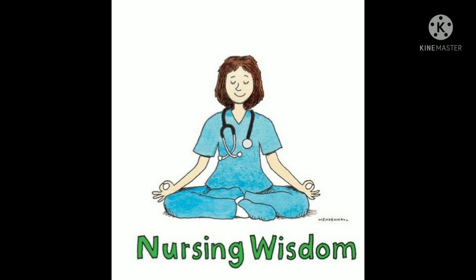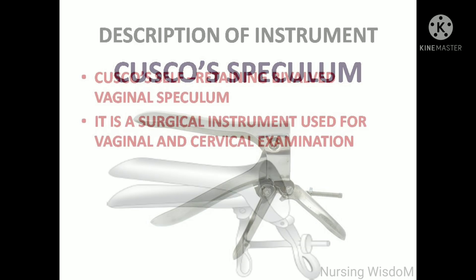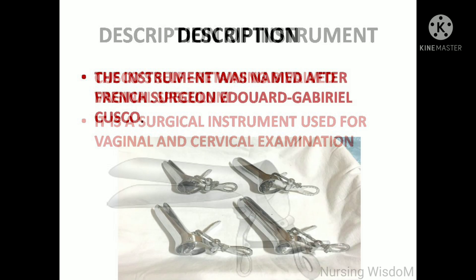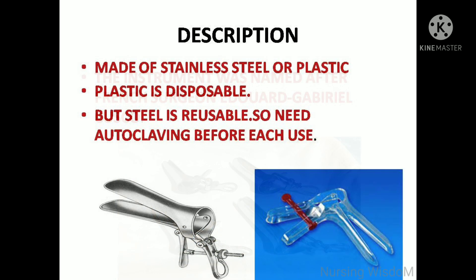Welcome to the nursing system channel. Today we are going to see about the Cusco speculum. The descriptive name of the Cusco speculum is 'Cusco self-retaining bivalved vaginal speculum.' It is a surgical instrument used for vaginal and cervical examination. The instrument was named after French surgeon Edward Gabriel Cusco.